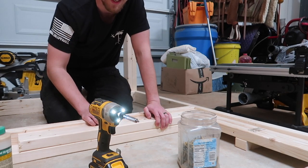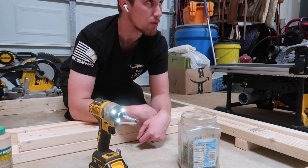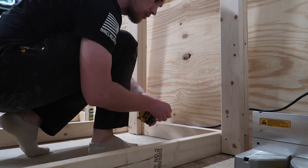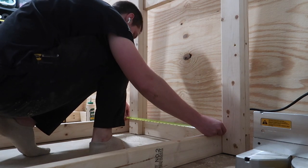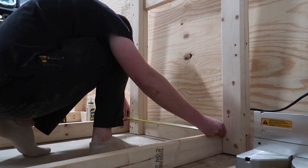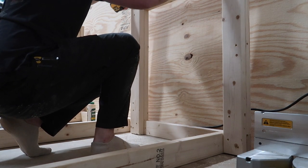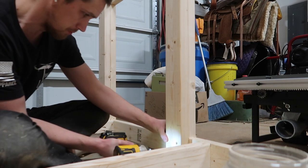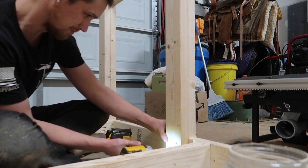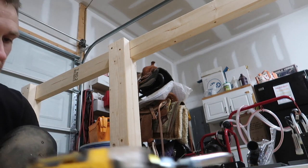You know how I was saying I was putting screws in so they wouldn't be visible from the outside? Well, I just screwed the pooch on this one. This side that's already been established is 22 and three-quarters, so that's 22 and three-quarters up there as well. Amazing what a fresh battery will do for you.